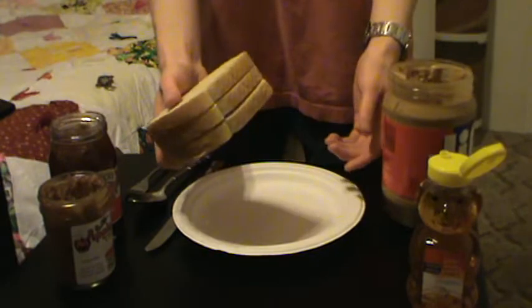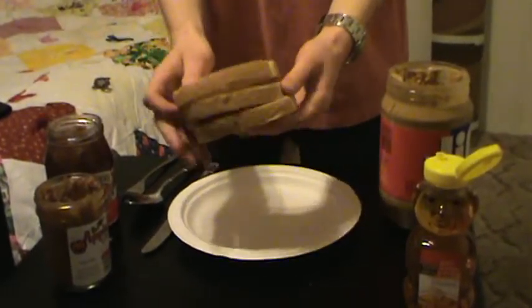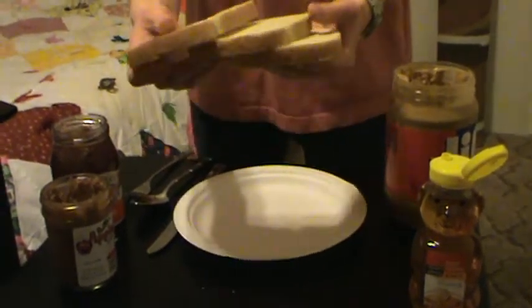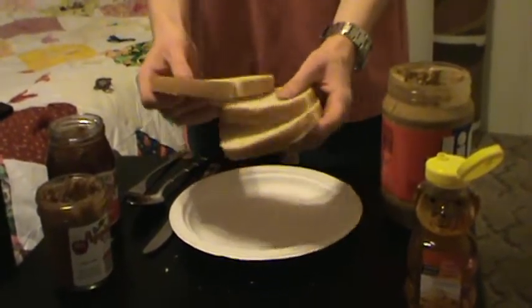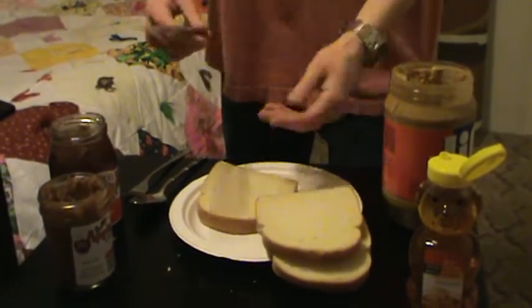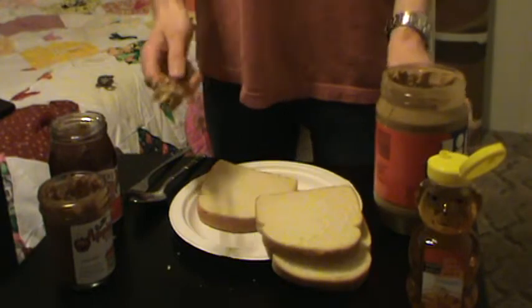For bread, you can use whatever bread you want, but the most important thing: three shall be the number of thy bread, and the number of thy bread shall be three. It shall not be two, nor shall it be four. Five is right out. Sorry, dorkness is over for now.